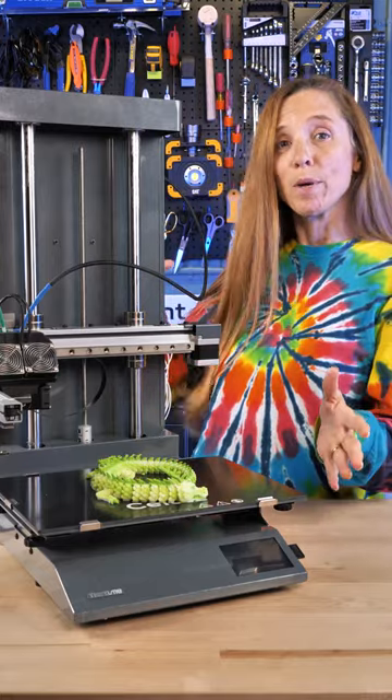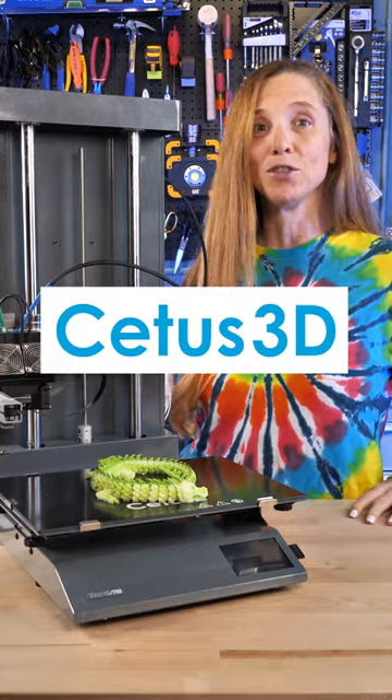In any case, I've got more information coming. I'm going to run a bunch more tests and we'll talk more about the Cetus 2 coming soon.